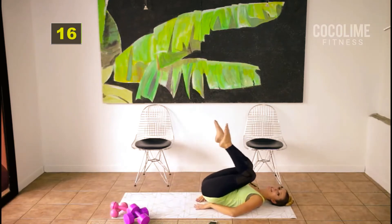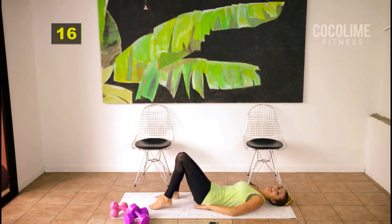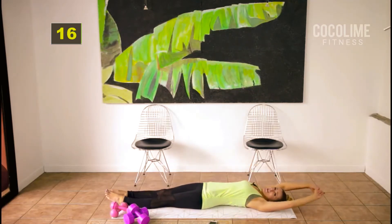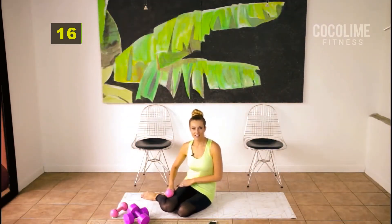Sometimes straightening the legs puts a lot of strain on your spine. Stretch it out — I know you want to stay here, but the stretch is coming soon. Just enjoy these 30 seconds. Great job!